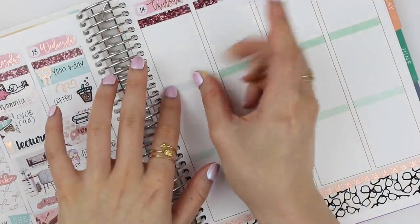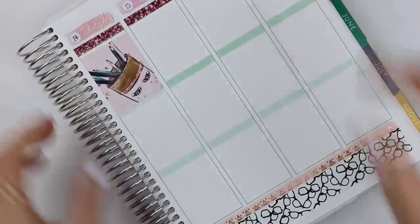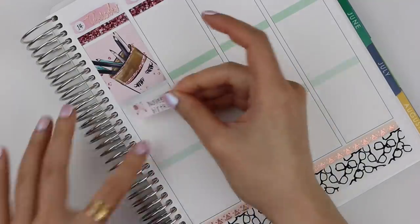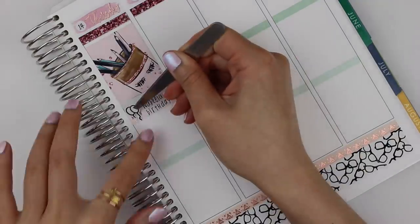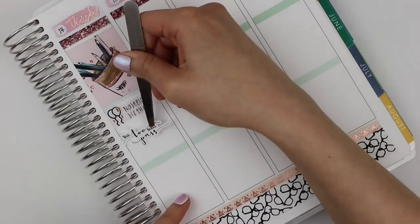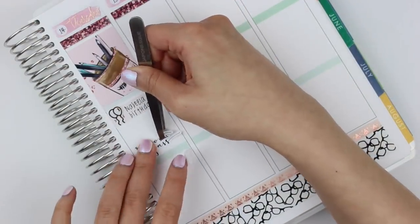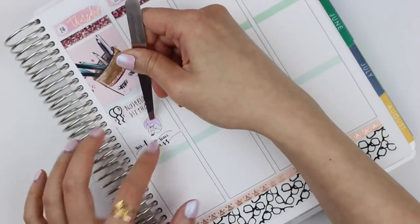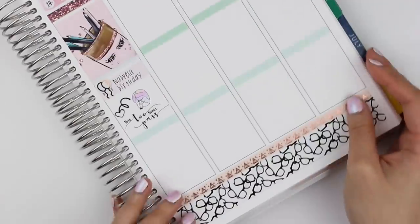On Thursday, I put down a full box for the morning section and marked another birthday the same way I did on Wednesday. Thursday was a bit of a tough day for me unfortunately, so I put down this 'this too shall pass' sticker lettered by Malika's Planner, which is in my shop, along with a sad girl from Fox and Cactus and a heart arrow.